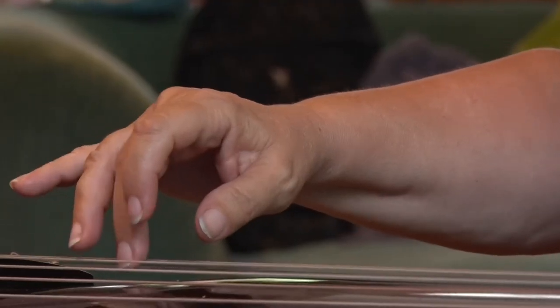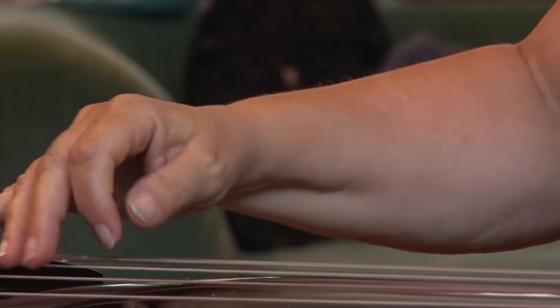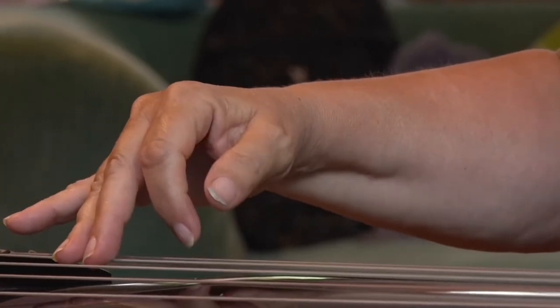She has been learning the guqin for nine months. She really loves the specific Chinese sound that only the guqin has, as it is the oldest instrument in China and probably in the world. It has quite a low register with a real beautiful sound.